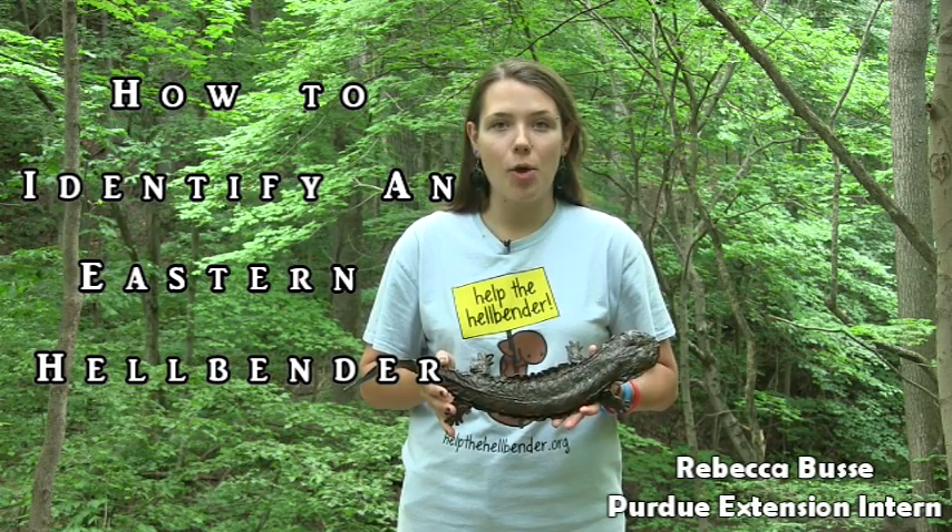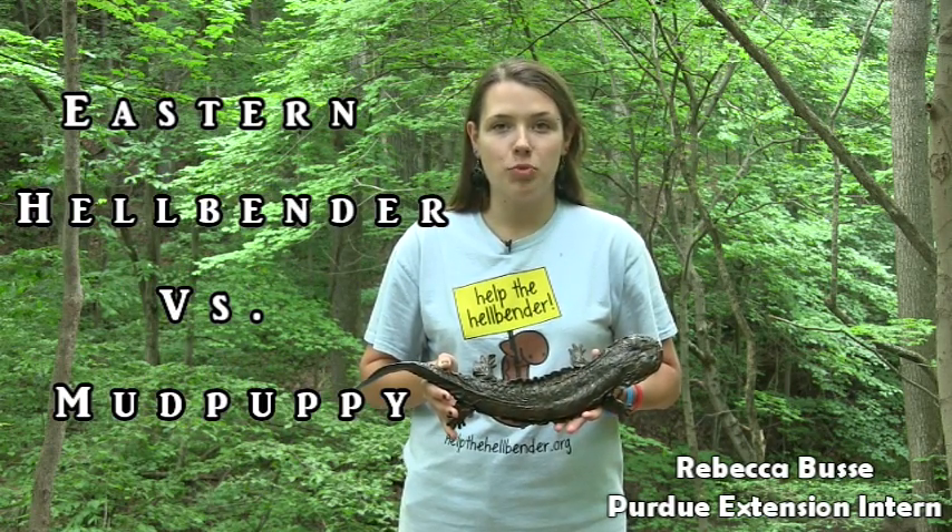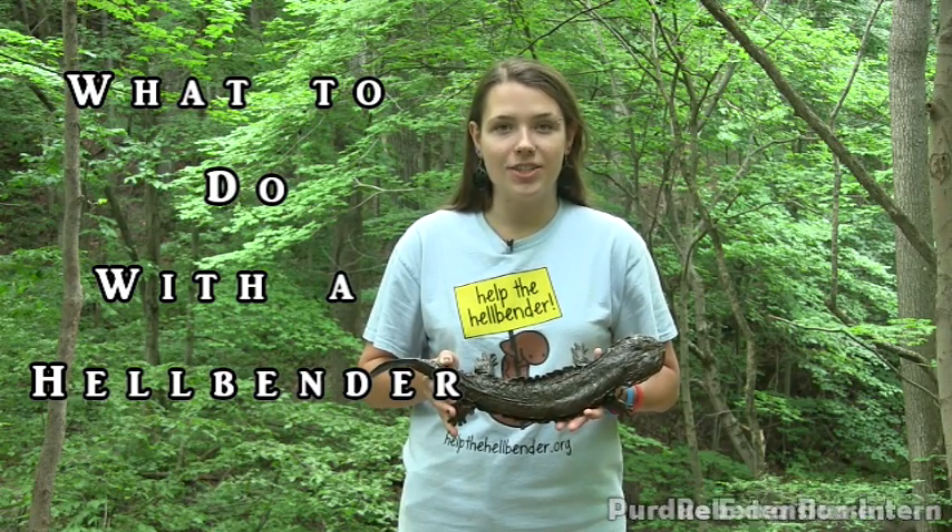Hi everyone! Today I'm going to teach you how to identify an eastern hellbender, how to tell the difference between an eastern hellbender and a mud puppy, and what you should do if you see an eastern hellbender.